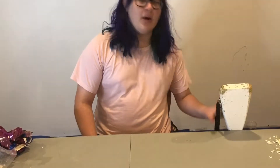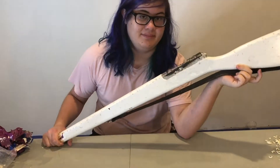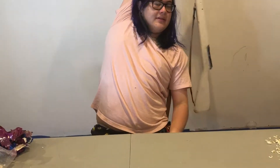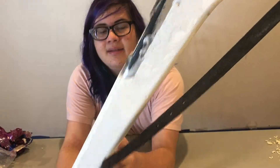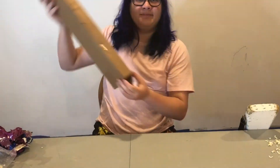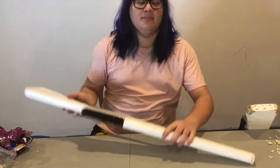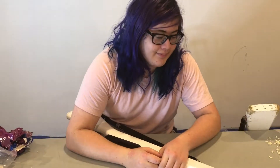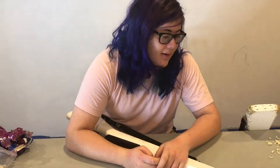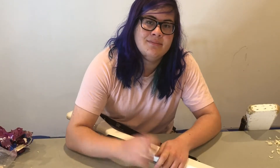Surprise surprise, it didn't really work. I mean it worked, but from over here it looks decent, but up close it's so bad. Good thing I bought a new one. Don't ever do what I just did — just buy a new rifle, don't try to fix it. Bye.